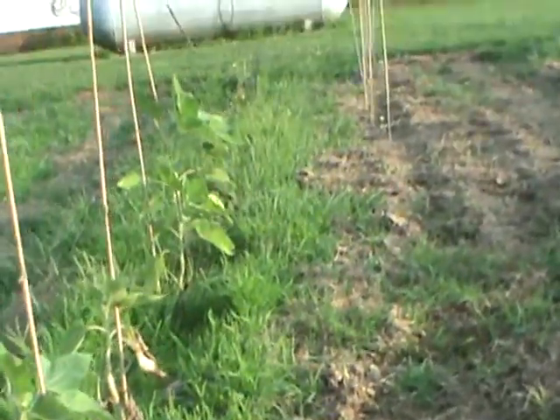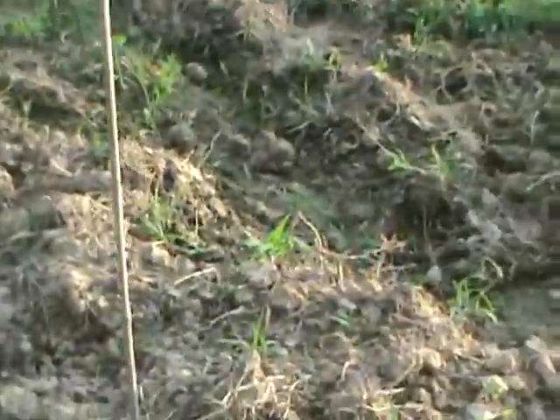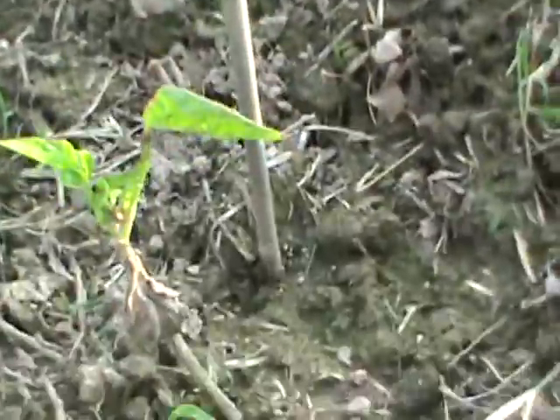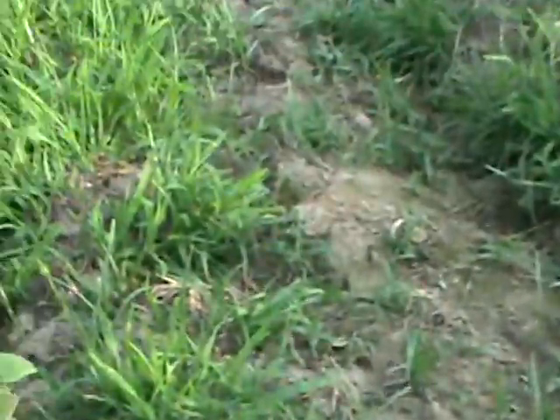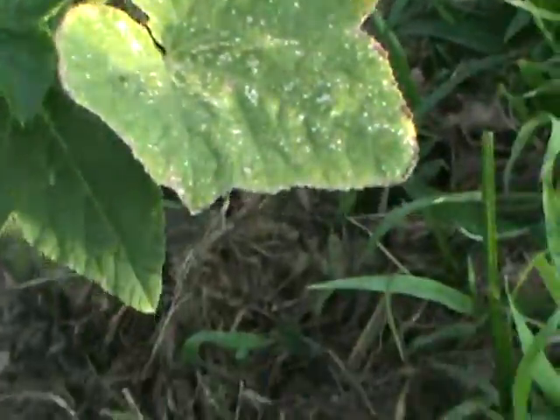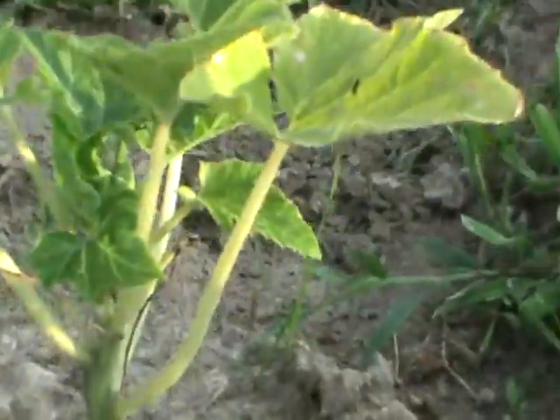I planted some wild cantaloupe back here. These are sunflowers — all sunflowers. We got two cantaloupes back here. This is a pea, it's growing back up still, so that's going to be watered. Some garden, huh? Squashes over here — I got this one here, I got one here, four squash.